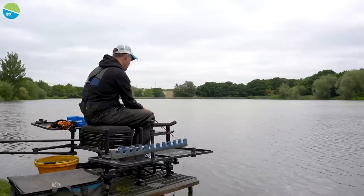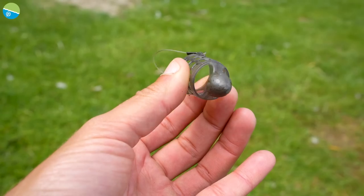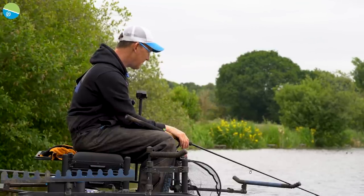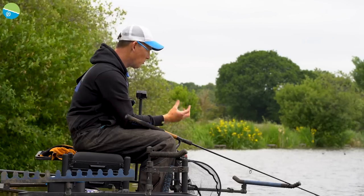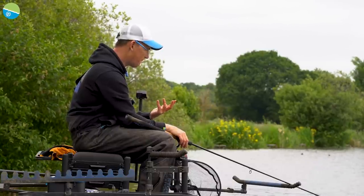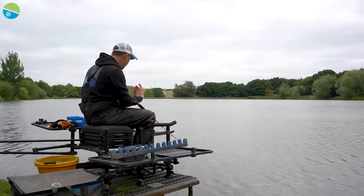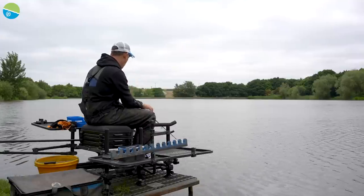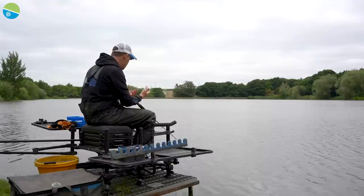If you're on a deeper venue, this is a brilliant feeder to use as your attractor because you know it's going to go 10-12 feet before it starts releasing a little bit of bait. At Southfield it's an amazing feeder because it's shallow there - I want the bait to come out quickly and be exposed, but I don't want it coming out on the cast. We're often using quite soft mixes, and this feeder gives a lot of protection when it goes in compared to the wire cage. It keeps everything more concentrated down at the bottom.